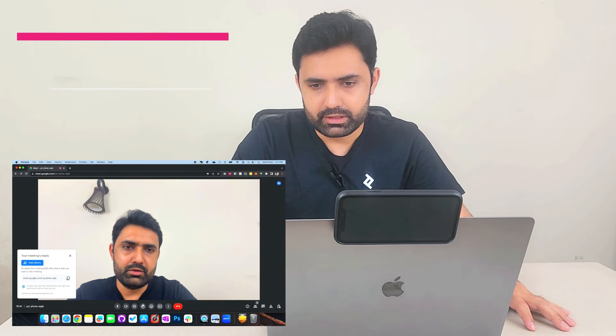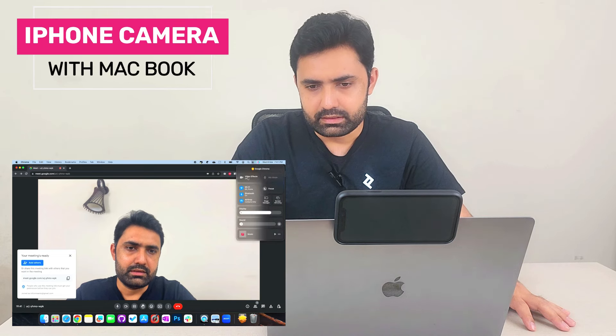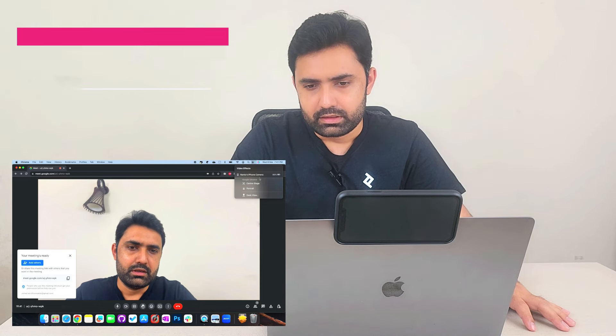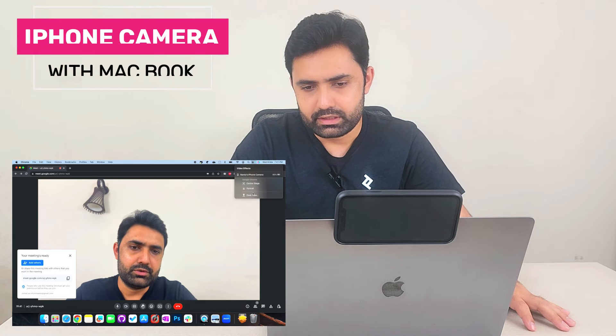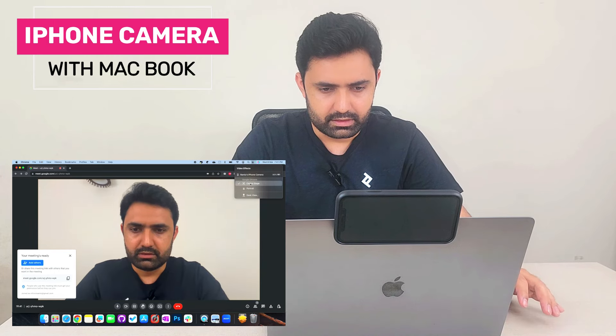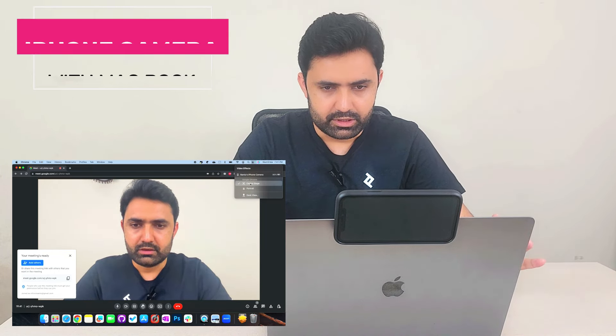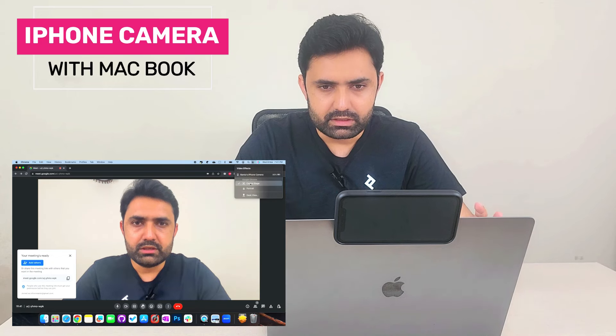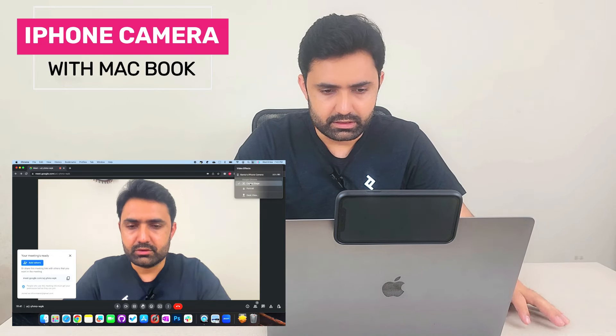One last thing to share: the video effects. If you go to the Control Panel, there's a video effects tab. You can see your iPhone's camera is at 96% battery. There are three options: Center Stage, Portrait, and Desk View. Center Stage keeps you in the center of frame, but it uses the ultra-wide camera and then zooms in, so there is some quality loss.